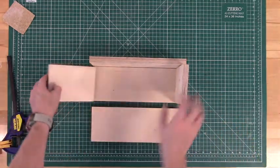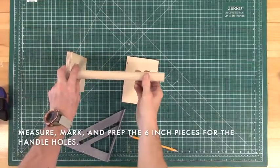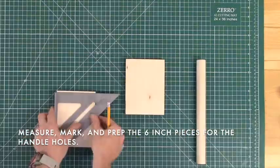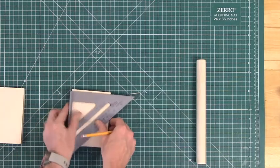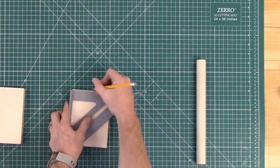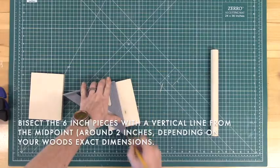Before we can start nailing this together, we do need to make two holes in our six-inch pieces for the handle. Start by finding the vertical midpoint of your six-inch pieces, and once you have that, use your speed square to draw a nice straight line bisecting this piece vertically like so. Do that with both pieces.